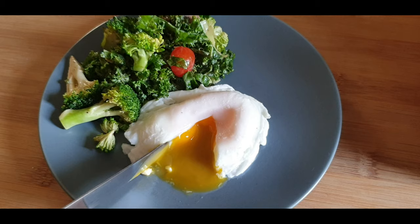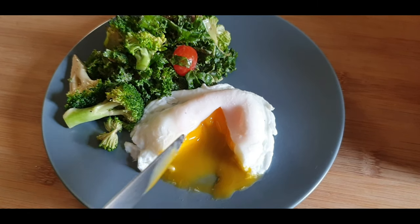If you have never tried making a poached egg, then do try this at your home and enjoy it.